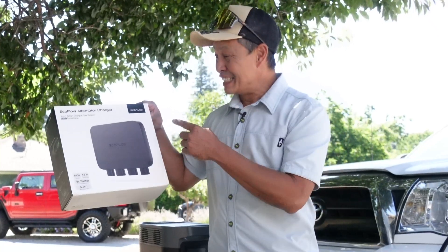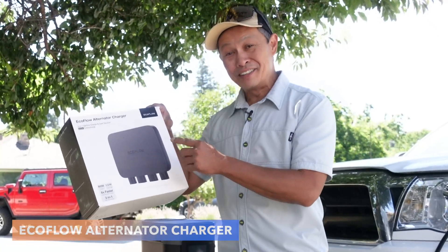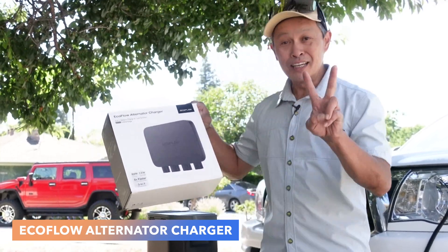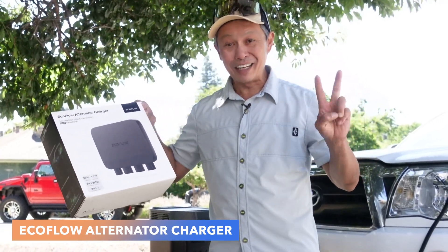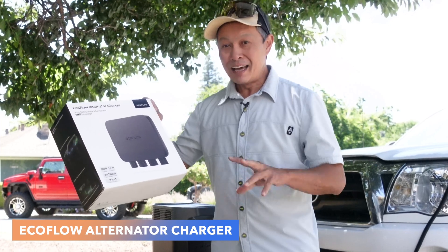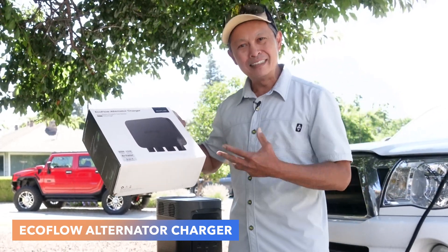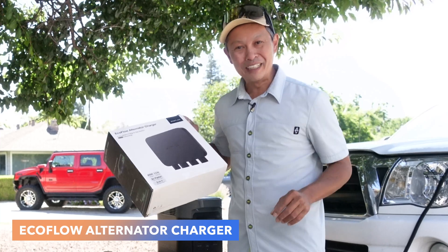In this video, I am going to install this EcoFlow alternator charger, give you some background on this product, how innovative it is, and I'm going to share with you two valuable lessons that I learned during this process. I'm going to tell you about its limitations and maybe some workarounds to see whether this product will fit your needs.